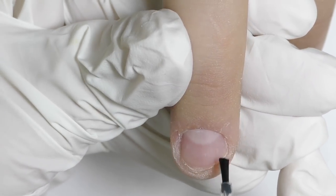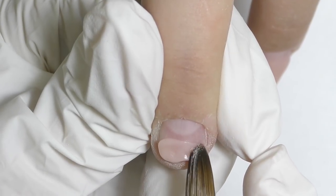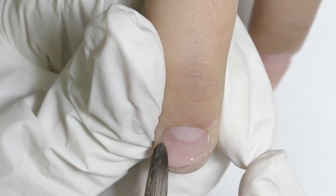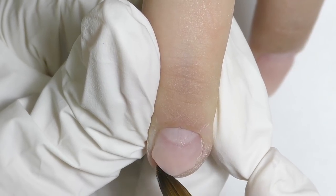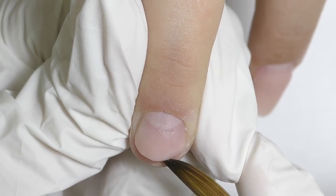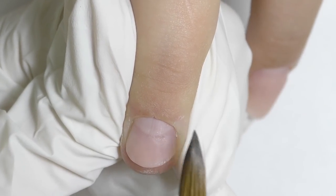Now remove the dust and apply one coat of dehydrator. With these nails you can apply two coats, and then a non-acid primer for acrylic, and start the application. I will take an acrylic bead and place it right on the free edge and start creating a new free edge, because there's no way we can fit the form — well, we could, but it will be a struggle and extremely hard to put the form under the nail. So I think there is a better solution.